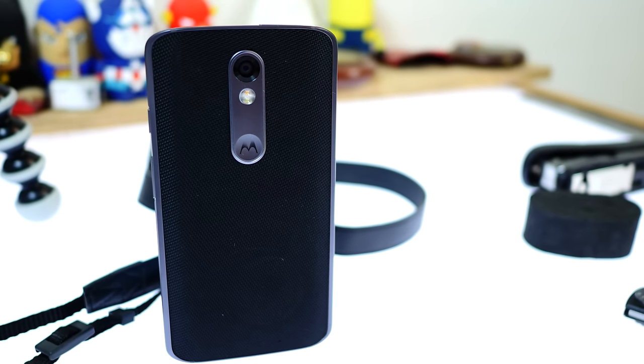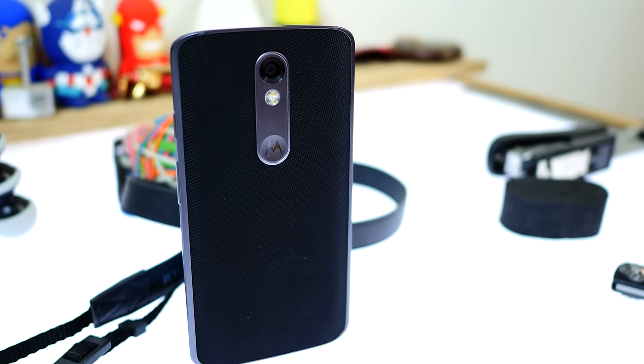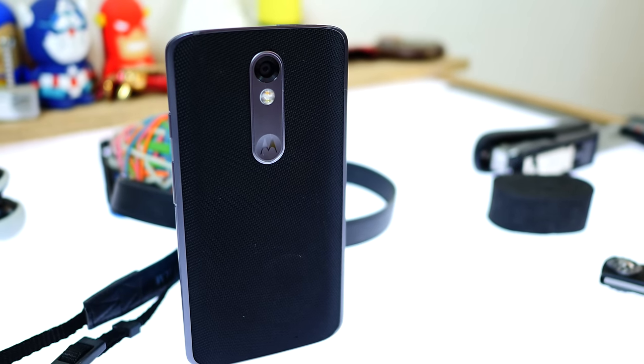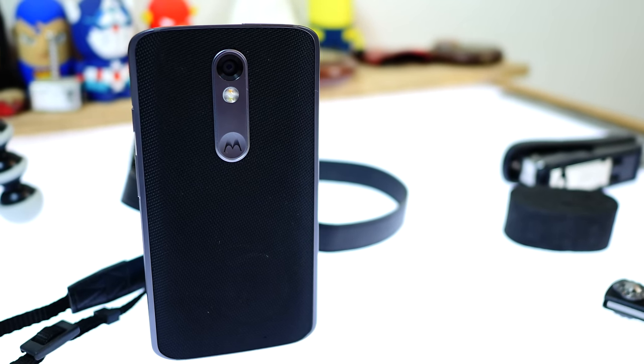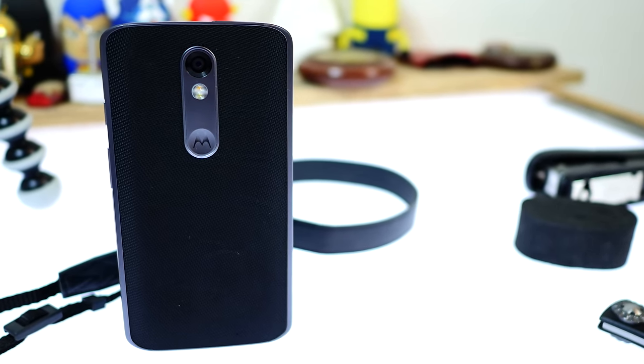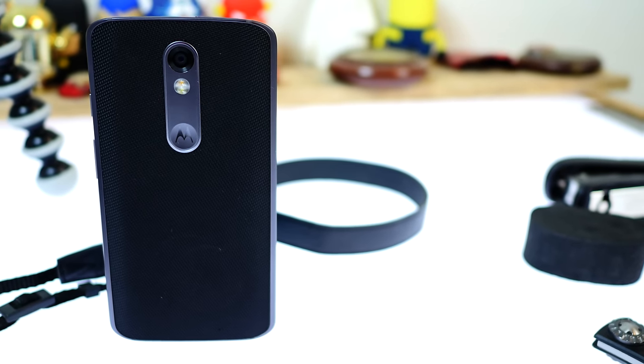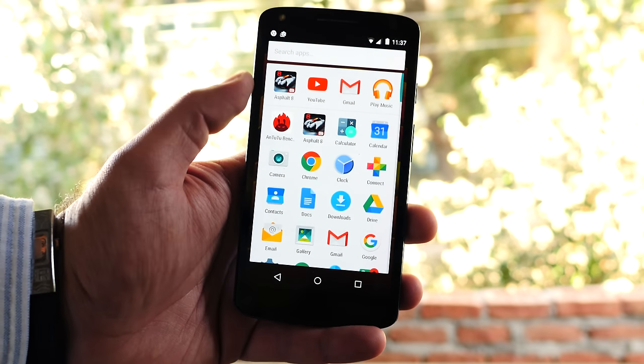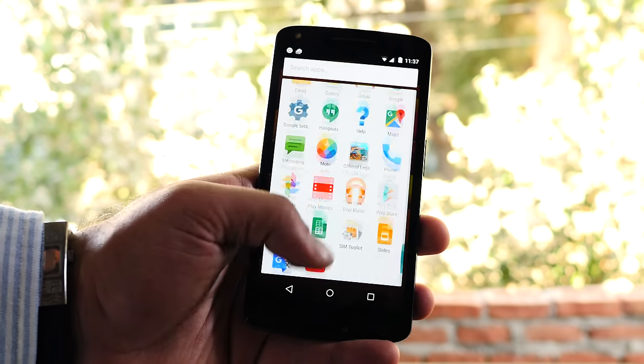On the back, you'll see this really nice textured back panel. You also have a 21-megapixel F2 phase detection autofocus camera, dual-tone LED flash, and an indentation with the Motorola logo where you can rest your finger. It feels really nice in the hand — the phone is really robust and well-built, and it feels like it will survive.